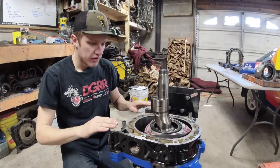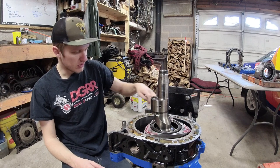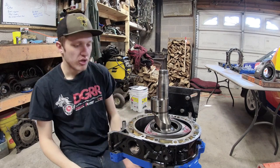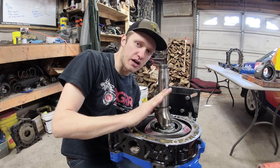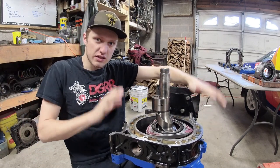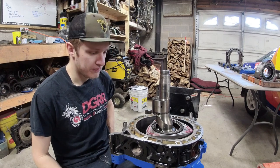Now that we have the apex seals in, the rotors and E-shafts in, the irons and bearings lubed and siliconed, we need to put the second dowel O-ring on, silicone this side, and prep the center iron to go on the engine. Before placing the center iron, put the little corner pieces in. Putting the center iron on is a real pain by yourself — you have to hold the E-shaft up so you can walk the center iron down and around it.